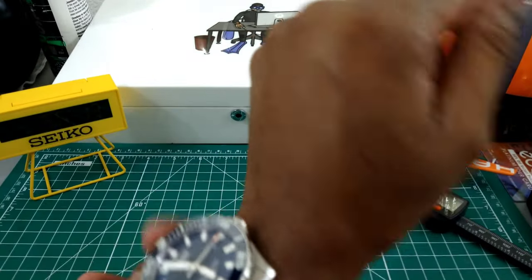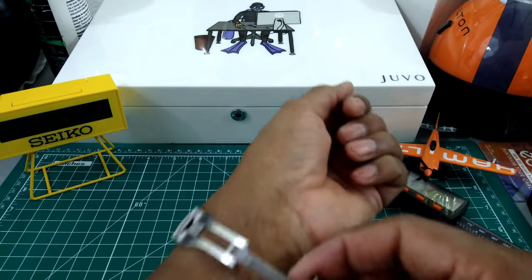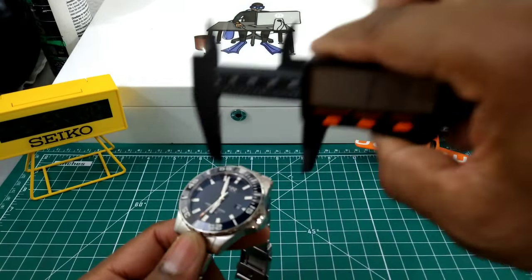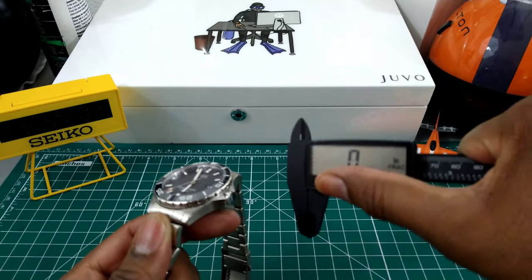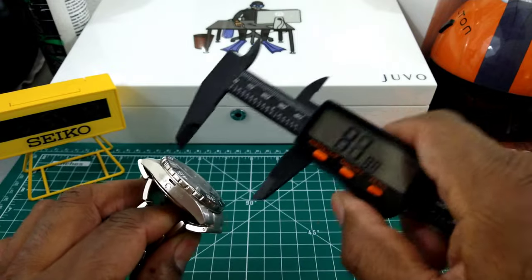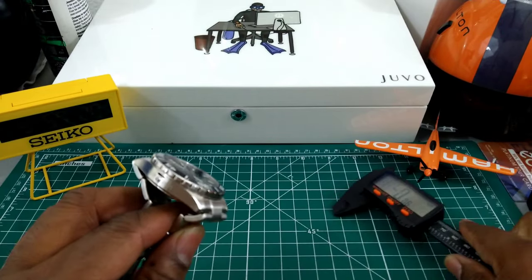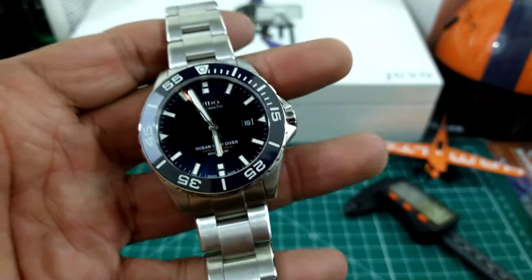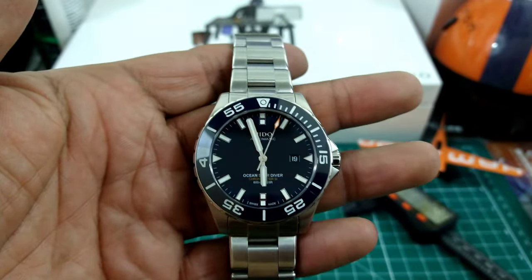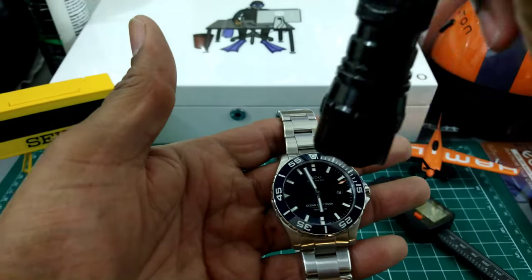I'll try it on my wrist, which is 7.25 inches — I like the way it fits, to me it fits perfect. And with these half links you can get a great fit. Now I'll do a quick measurement: 43.5 millimeter case, 14.4mm thickness, lug-to-lug with the male ends is 55mm, and the case is 50mm even. So these dimensions are really nice. I recommend this for wrists about six inches and above — it will look wonderful. Feels great and has a great weight to it.